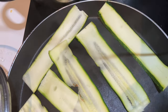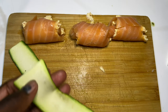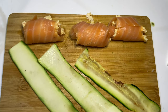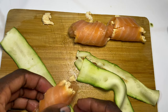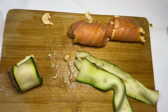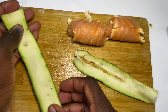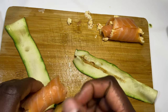Cook your zucchini two minutes each side, then remove them. After rolling, you are already finished with the salmon — just as I'm illustrating. Cut the excessive sides for it to look really pretty when serving your guests, and repeat the same process over and over again.